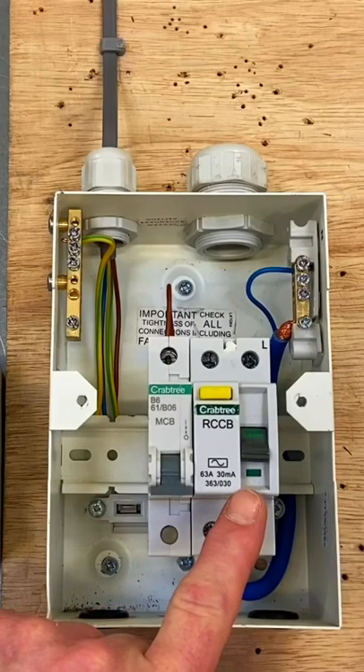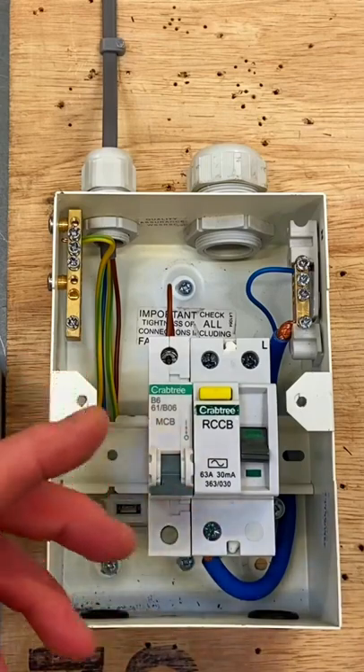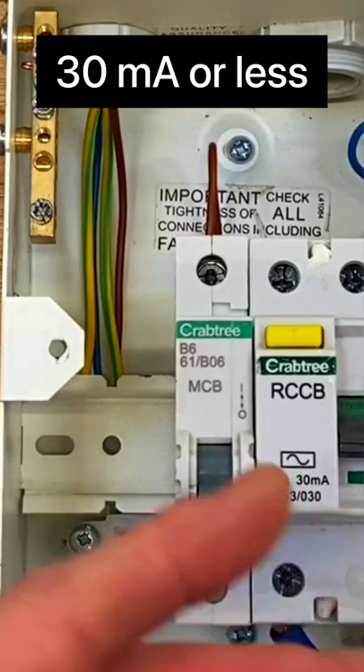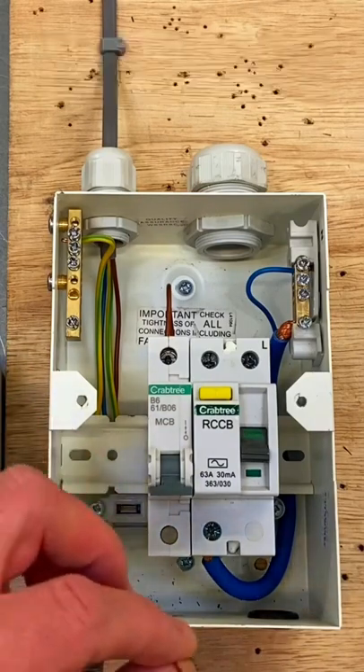We've got our RCD protection in the form of an RCCB, because we know that all domestic lighting circuits need additional protection by an RCD rated at 30 milliamps or less. Students will notice that we've got the AC waveform, and we're aware that we are not massive fans of AC RCDs.